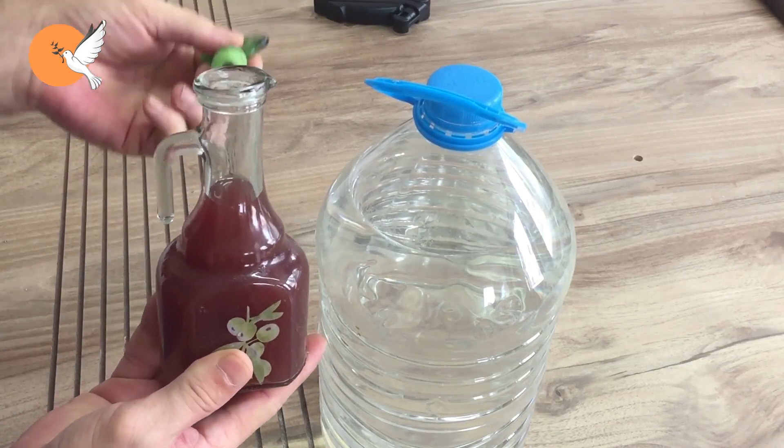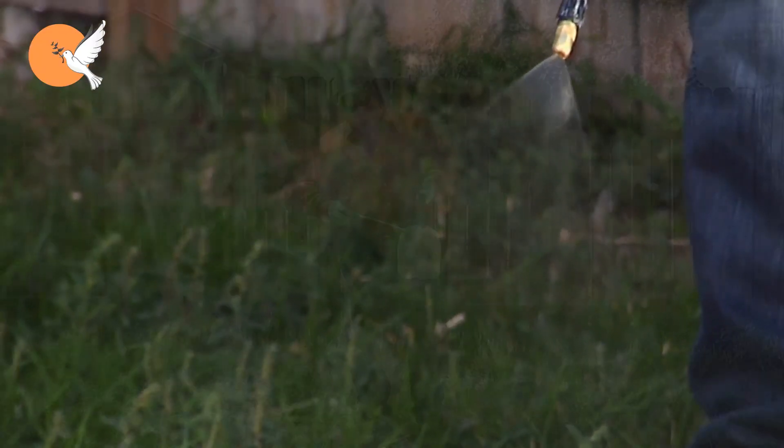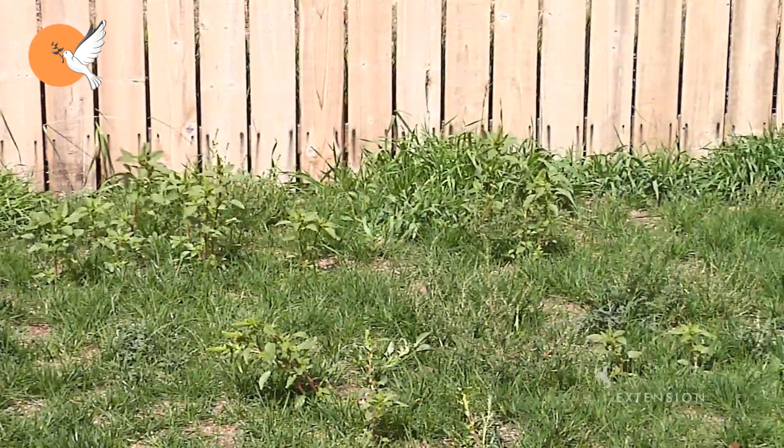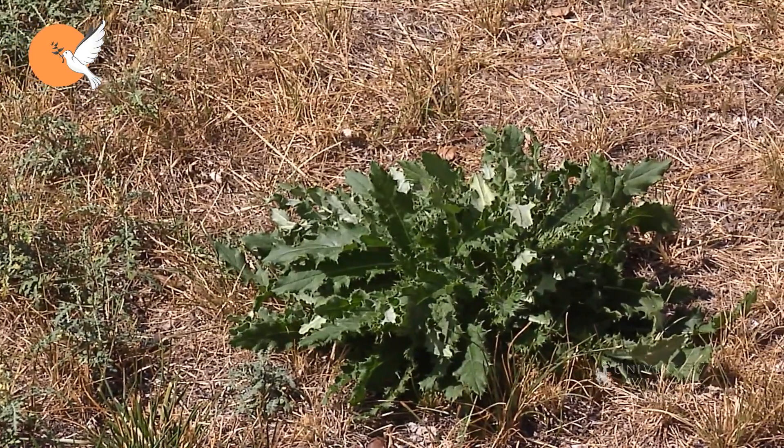Vinegar is generally considered a herbicidal product, and there are recommendations for its use in this way. In fact, it is necessary to think of vinegar as a product that can help us in many ways, not only as a weed killer in the garden.